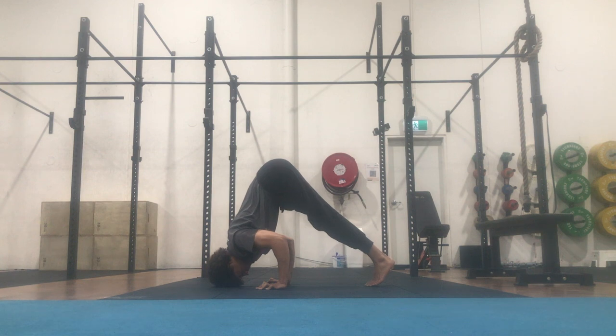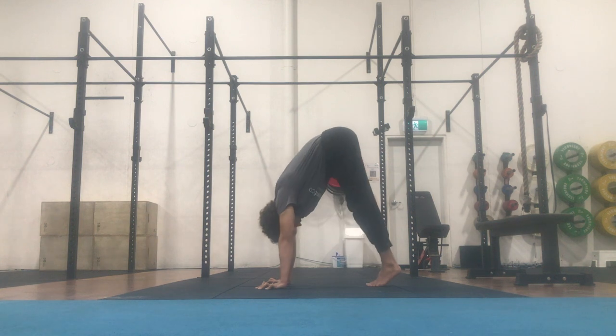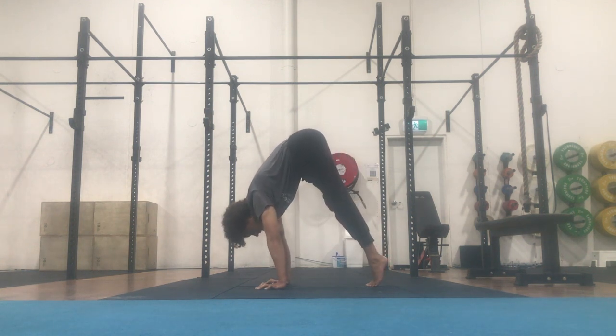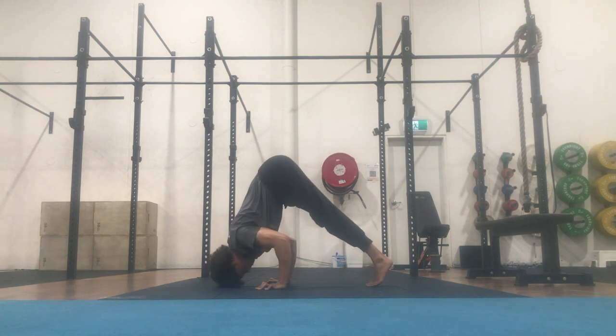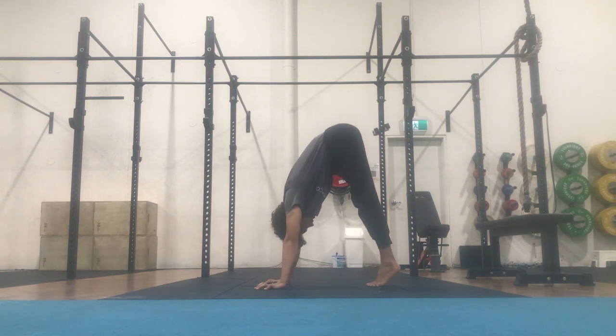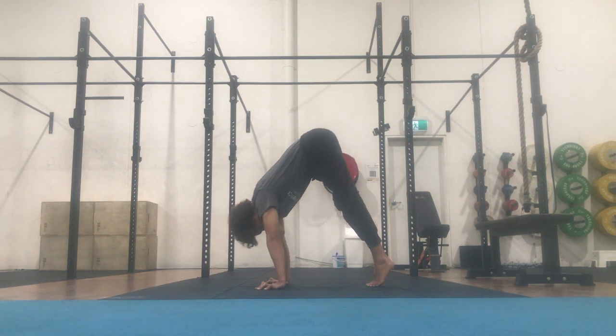If you lack the strength to push back up, work on controlling the negative to the point where you can freeze at any moment. If you can push back up, push up directly above from where the head touched the floor. Then bring the shoulders back in line with the hands and avoid arching through the lumbar spine. You want to keep the spine rounded and in a curved and hollow position.